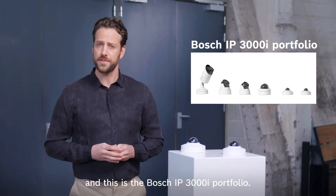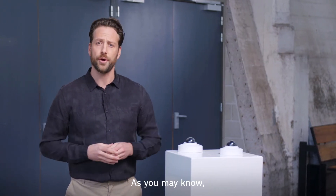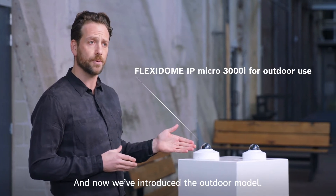Hi, I'm Charlie. This is the Bosch IP3000i portfolio. As you may know, we already have the Flexidome IP Micro 3000i for indoor applications, and now we've introduced the outdoor model.